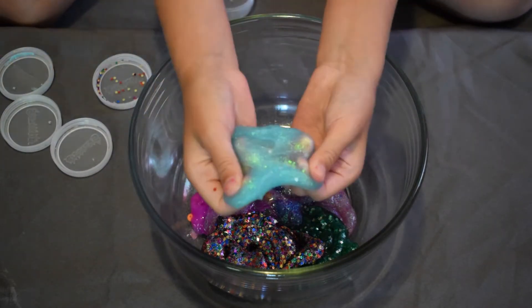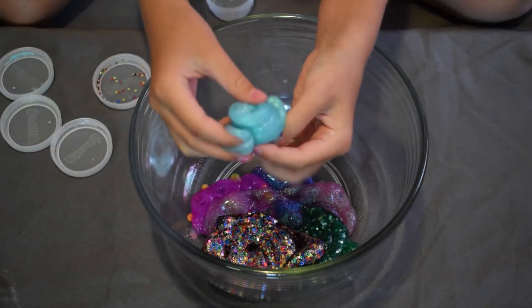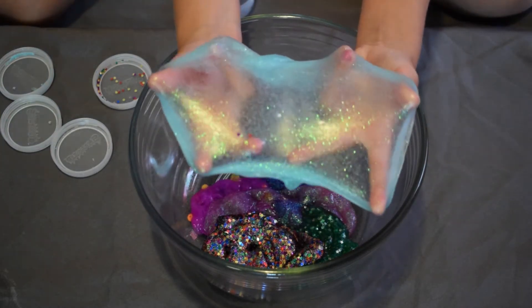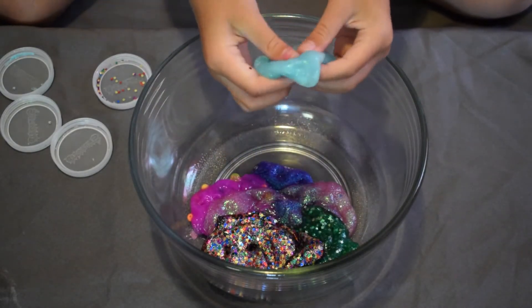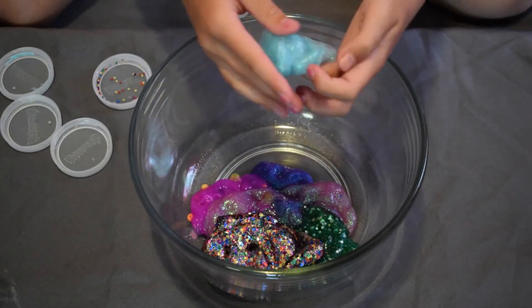This next one is a beautiful light blue sparkly slime. There are a few little stars in there but I didn't put them in — they must have gotten in from another slime nearby. I didn't add anything to this one intentionally. It's such a pretty color.